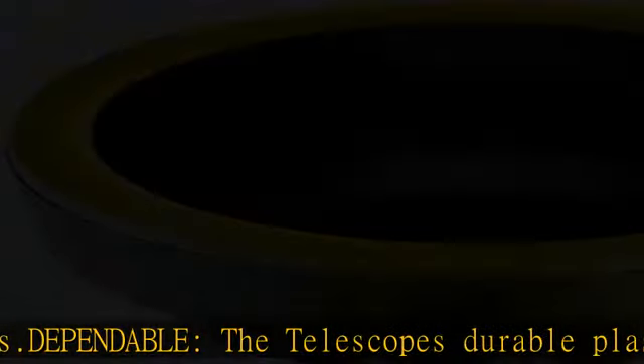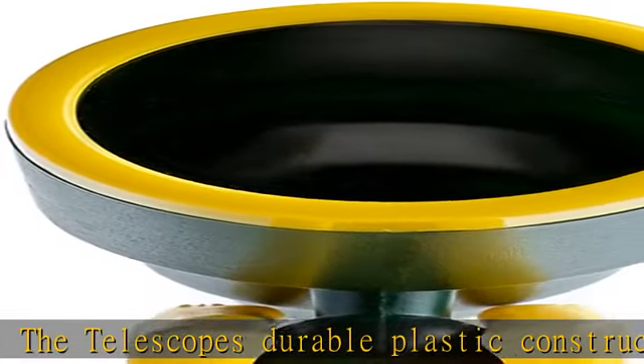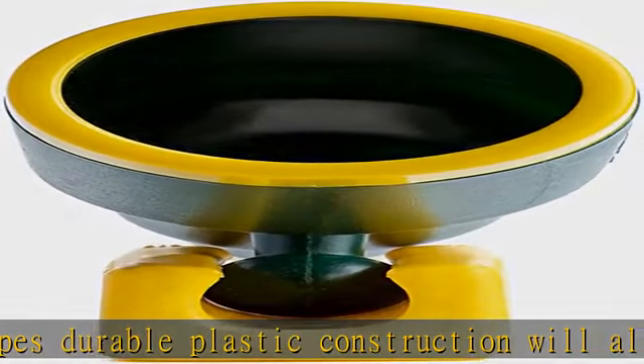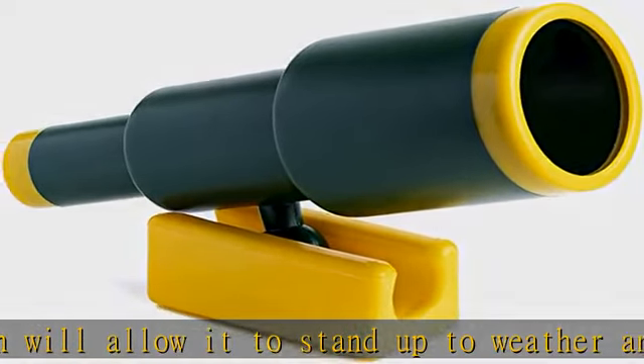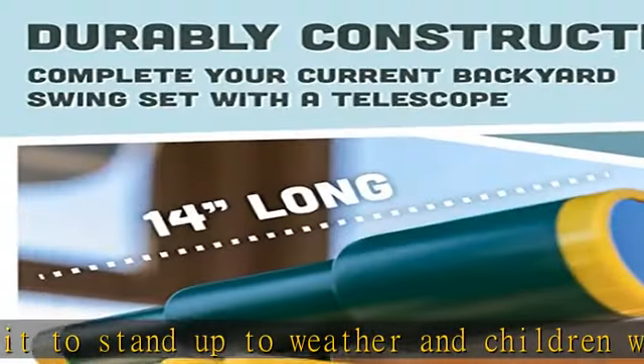Easy do-it-yourself installation for quick backyard fun. Made with your child in mind, our toys and sporting goods are modernized versions of popular, best-selling classics, with improved safety and play functionality.